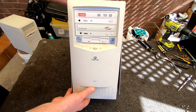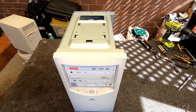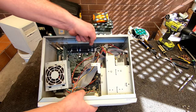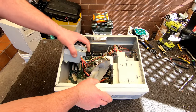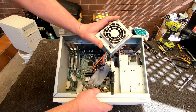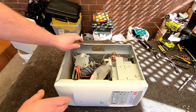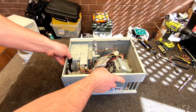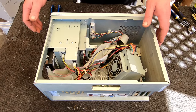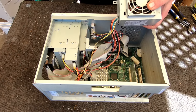I thought I'd do this Gateway first, just crack into it. I've already undone the power supply. Just a nice little old PC. So we can just get rid of the power supply - no use to me.